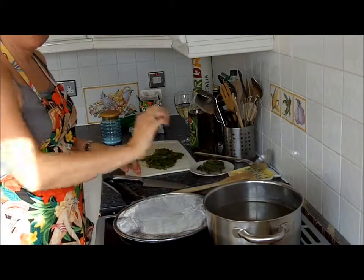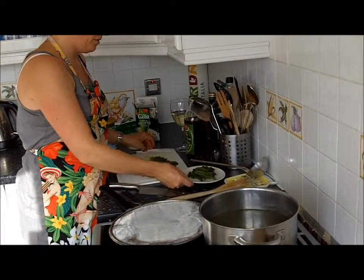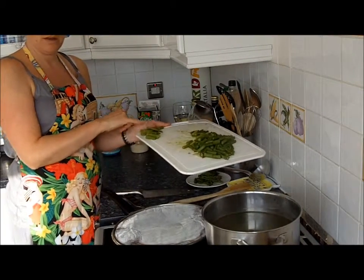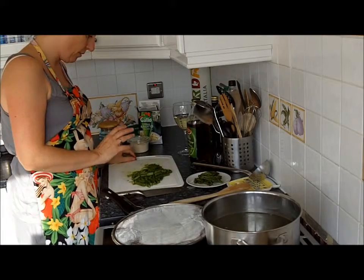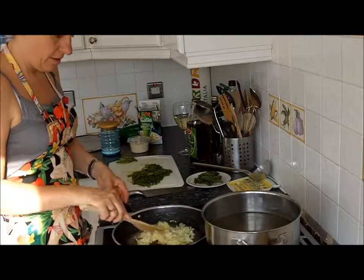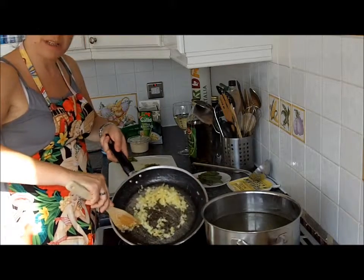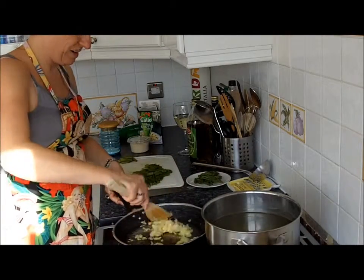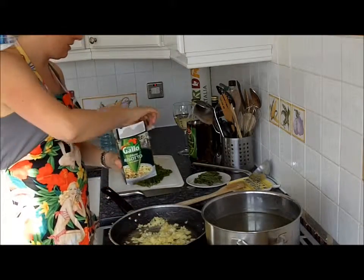I've taken the asparagus out. I've kept the tips because I'm going to use them at the end, and I've cut off the harder, bonier stalk and discarded that. My onion has sweated nicely and as you can see it's not a greasy pan at all — the oil, probably about a tablespoon, has been soaked up into the onion.